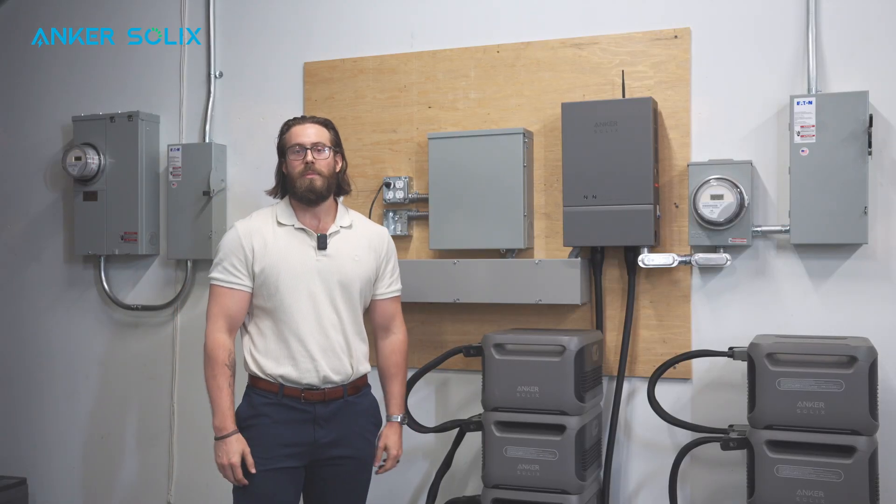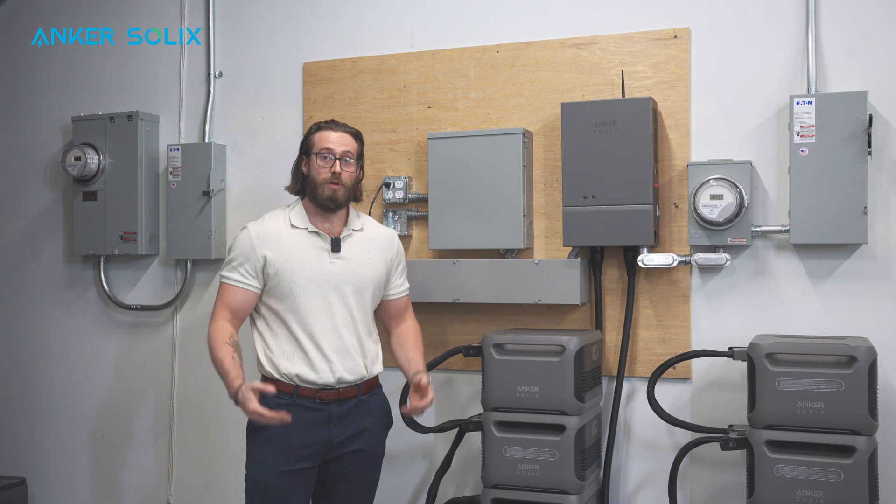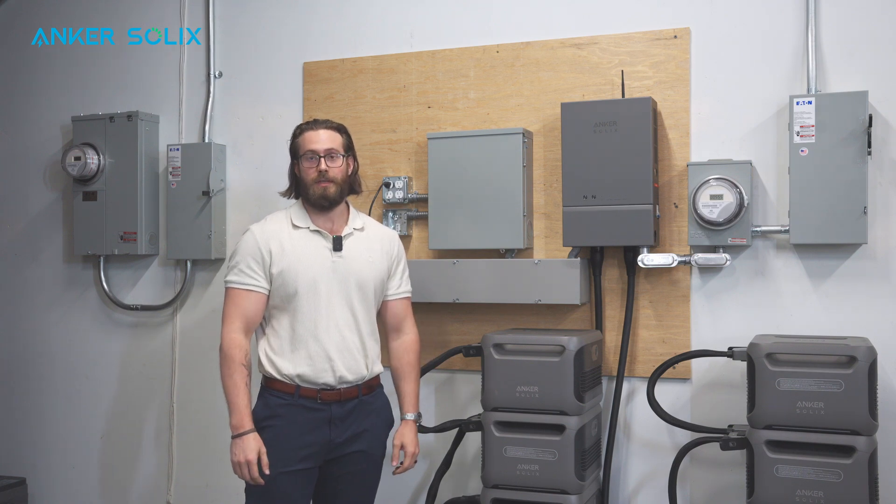Welcome everybody. This video is going to be a best practices video for our F3800 series in order to best prepare you for your first installation.